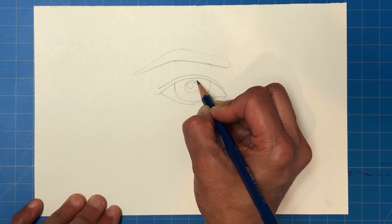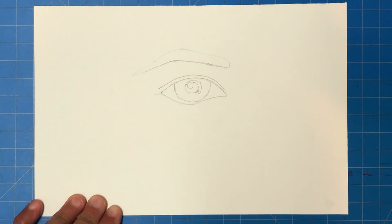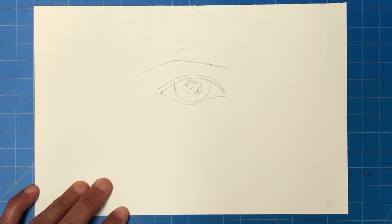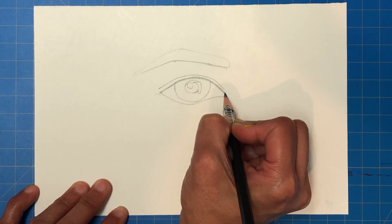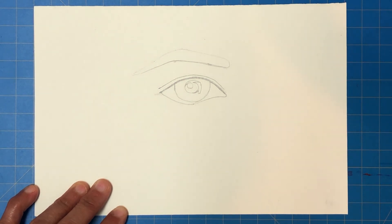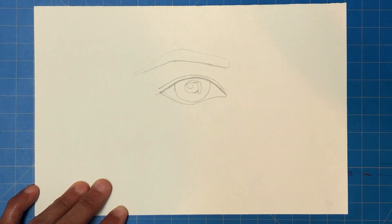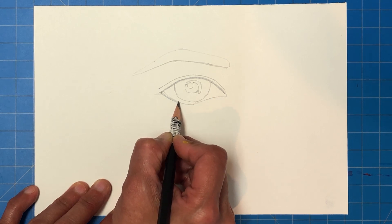Next we go to our 6B pencil — not charcoal yet. The 6B has a lot more carbon to offer and I like to use it to apply my base values. I take my pencil and literally draw over the line I've firmed up as my final line. I notice that on the inside of my lower lid I can see a little of the inner lid in my reference, so I draw that in as well — but the black of my 6B goes on the outer line, not the inner line.